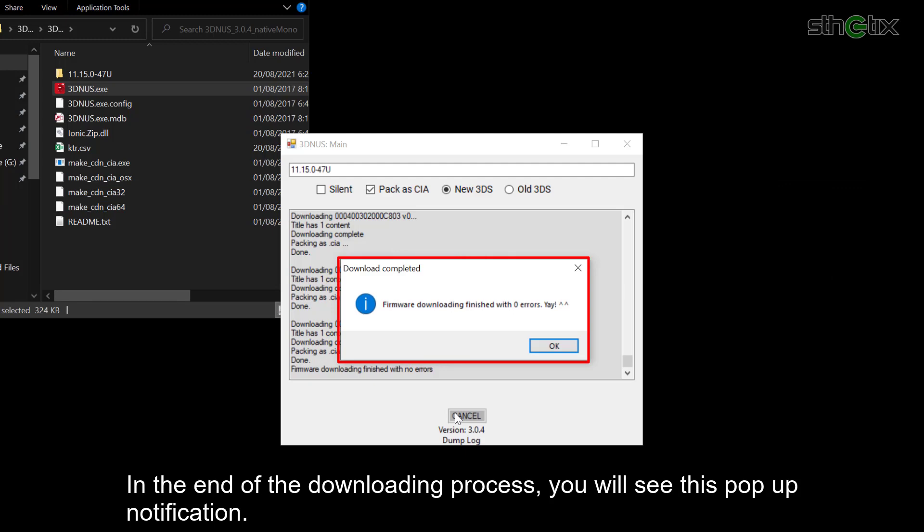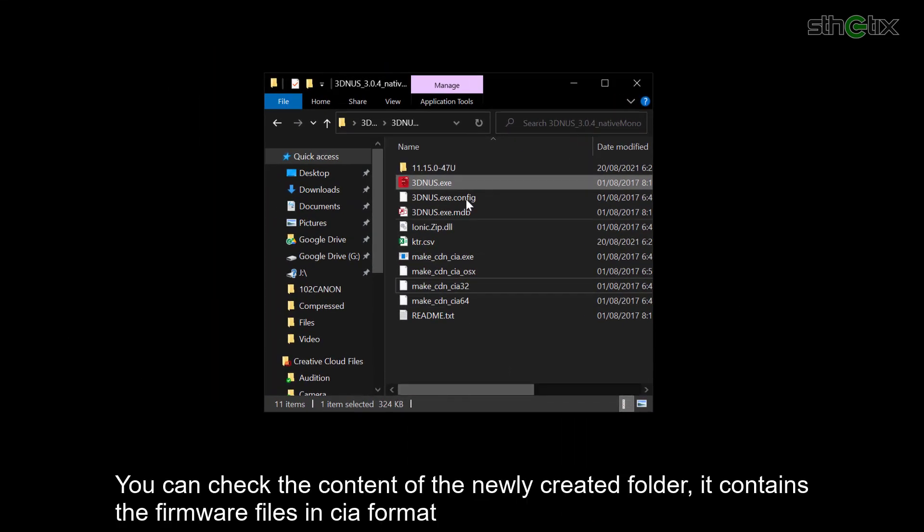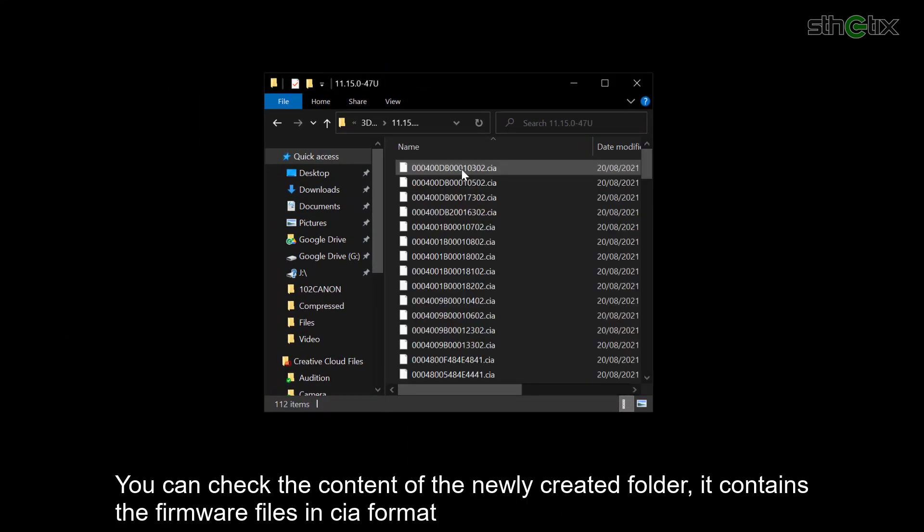At the end of the downloading process, you will see a popup notification. Press OK, then close the app. You can check the content of the newly created folder — it contains the firmware files in CIA format.